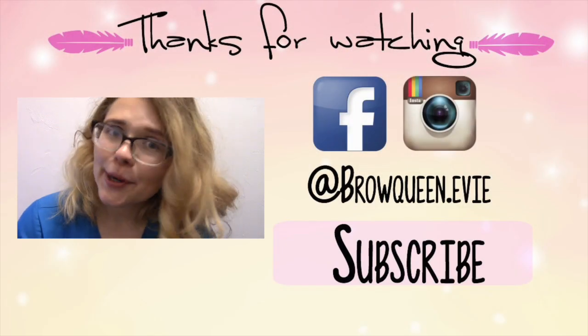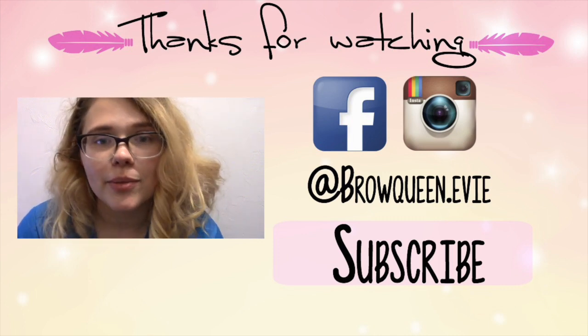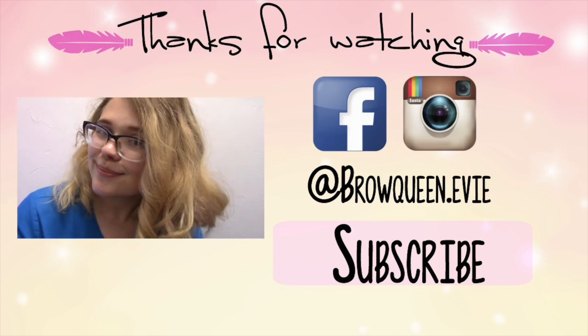Whatever you choose to do with this blasting knowledge, I hope you do it with a smile. Happy blasting! I hope you found this video helpful, and if you did, please let me know in the comments below — I love hearing from you guys. Be sure to like this video and subscribe to my channel. I'll see you later, unicorns. Bye!